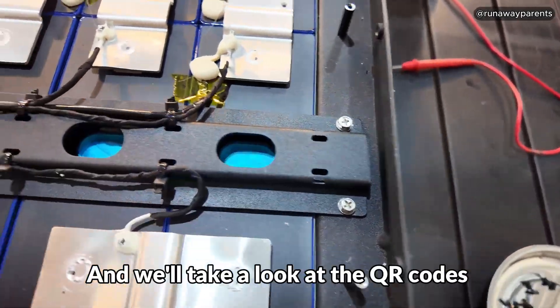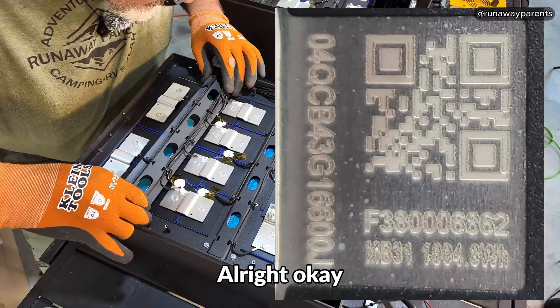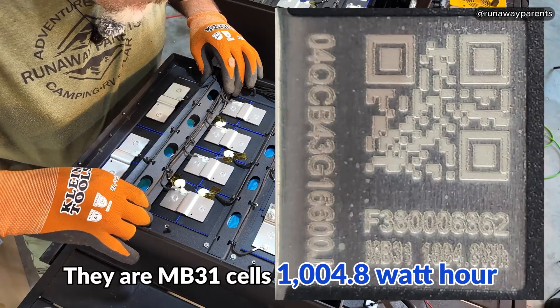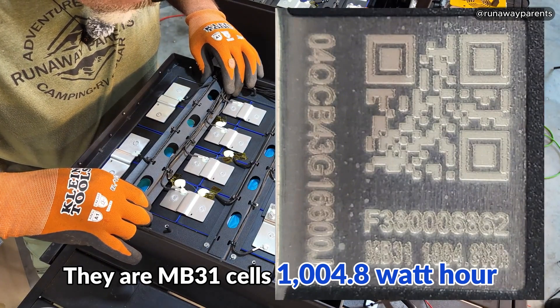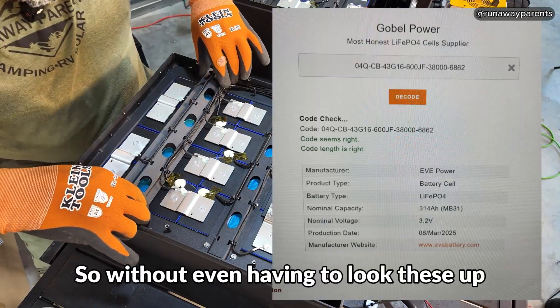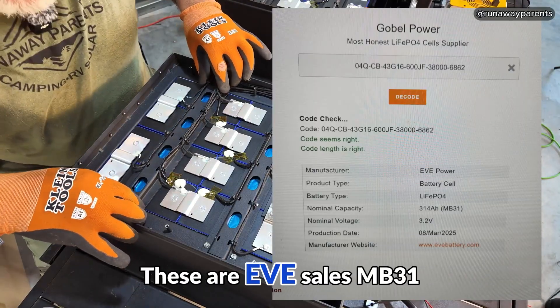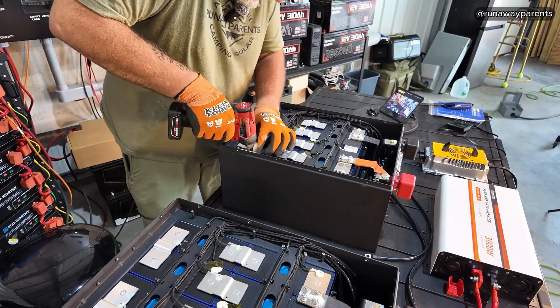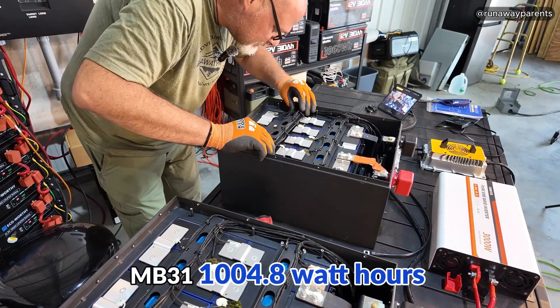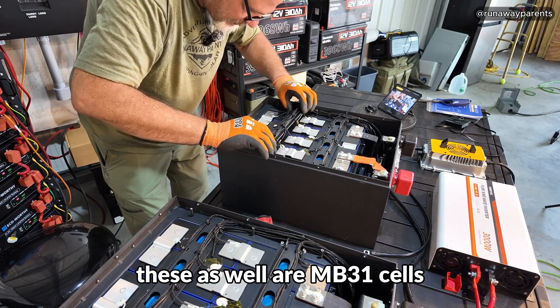Let's get these screws out and take a look at the QR codes on these cells to see what we're dealing with. I can see right there — they are MB31 cells, 1,004.8 watt hours. Just from past cells I've looked up, these are EVE cells, MB31s. That is very encouraging to see. The second battery — MB31, 1004.8 watt hours — these as well are MB31 cells.